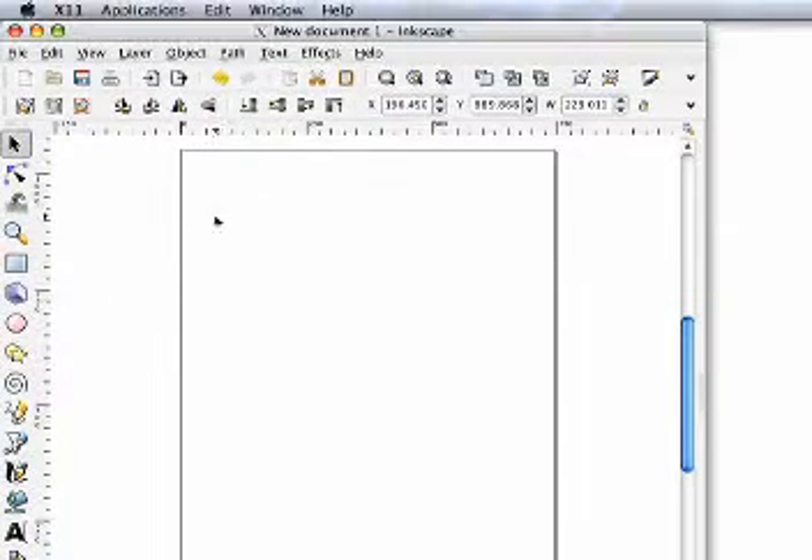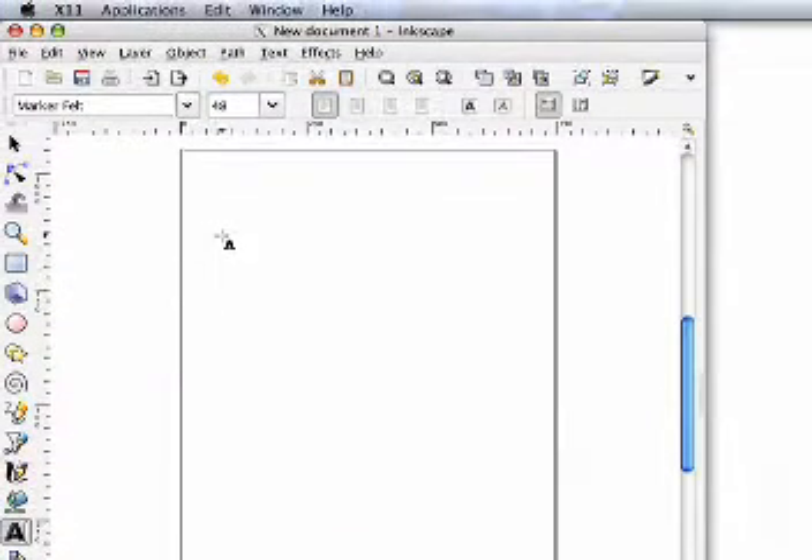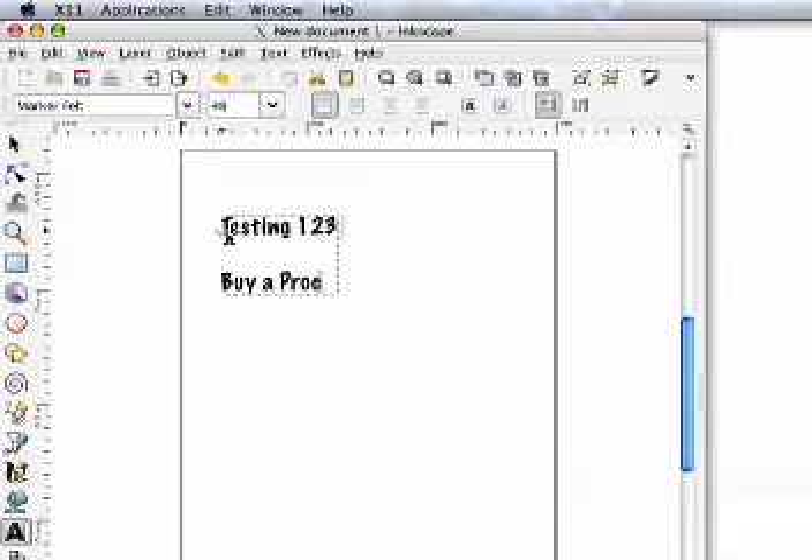How to make a sign in 5 minutes using the CR630 from jzgraphics.com. First in Inkscape we'll select the text tool, then we'll type out what we want to say and the font we like. I like Markerfelt 48 font size. The font size really isn't important since we'll be setting the size of the sign in SignCut.